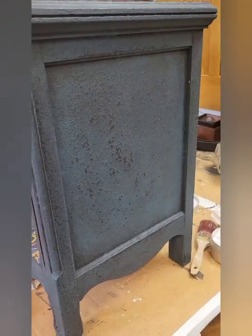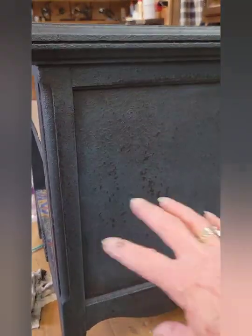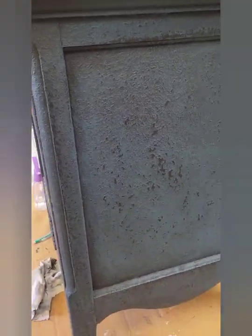After I painted the whole thing with that antebellum blue, I came back and sanded everywhere to bring out the texture black that was under there — the sea spray with the caviar.